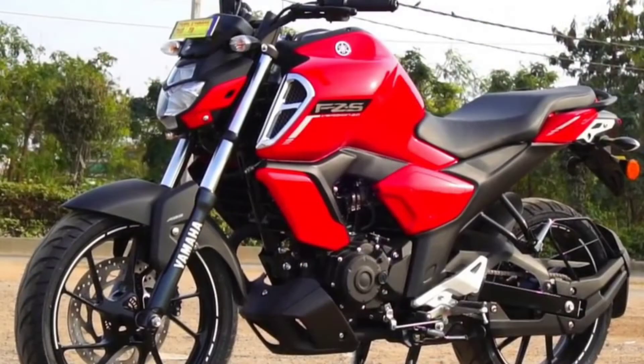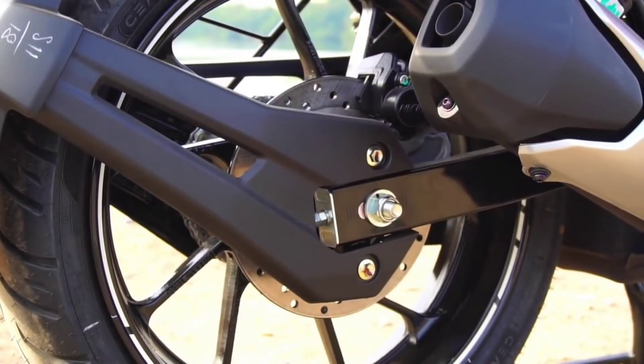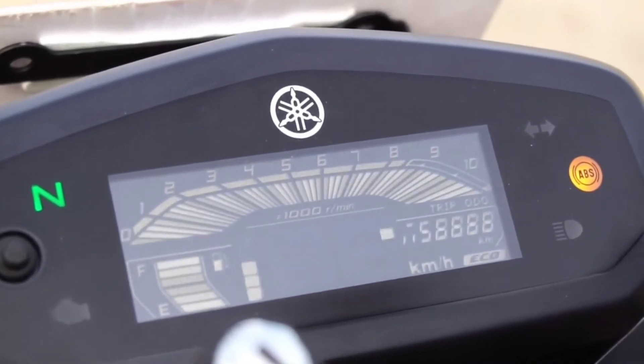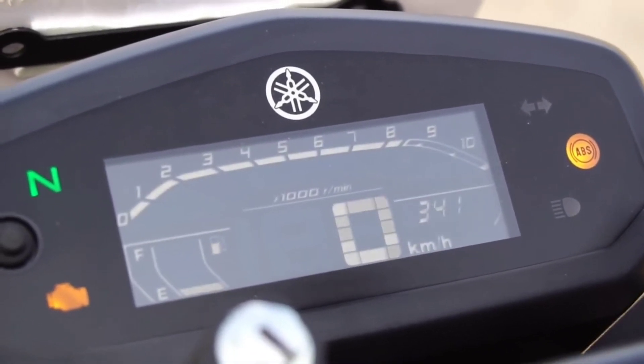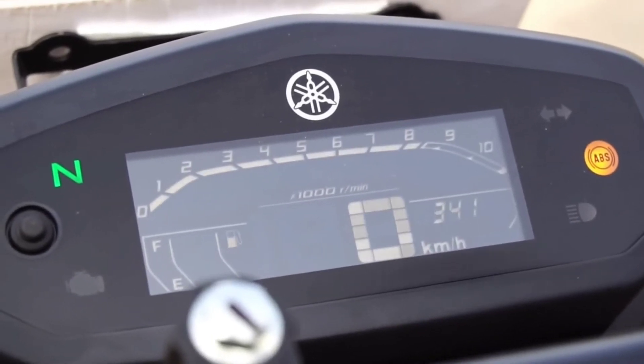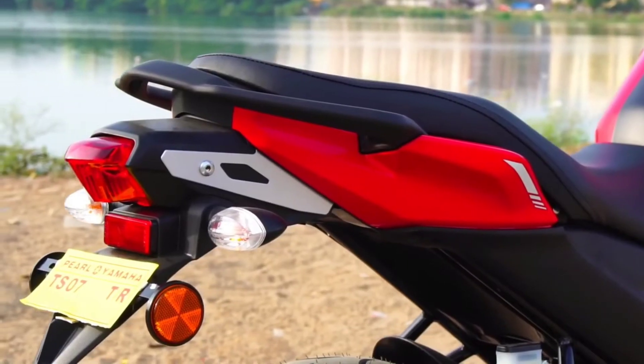The headlights are improved LED headlights which help with night riding. The speedometer features a negative LED display with DRL control, and the night vision also helps to assist while riding this bike.